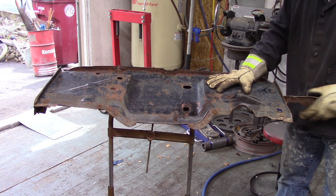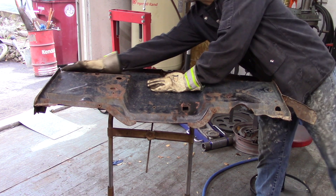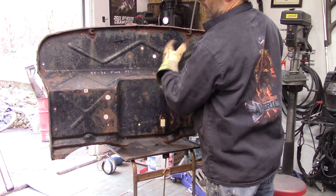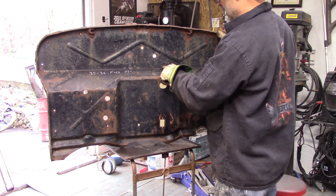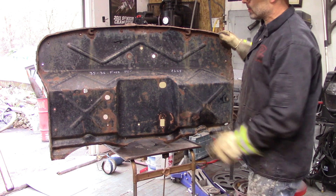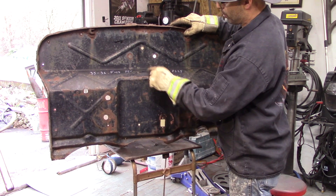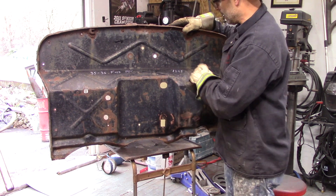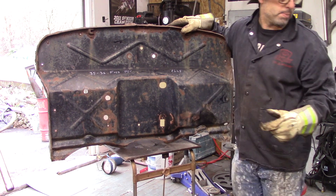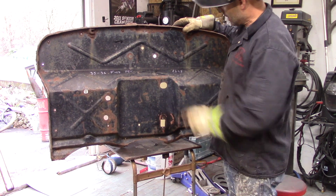It looks like this part already just ripped off, and it looks like someone's re-welded this at one point in time - we see a lot of non-factory welds. I'm not going to use the top portion of this; this is going to remain uncut. I'll probably go from this bend here up half an inch, and that'll give me some material to weld to the existing firewall.